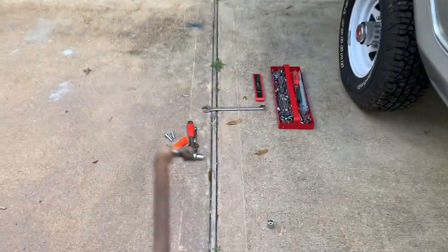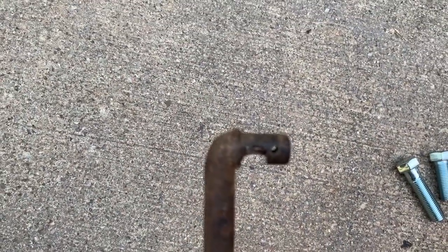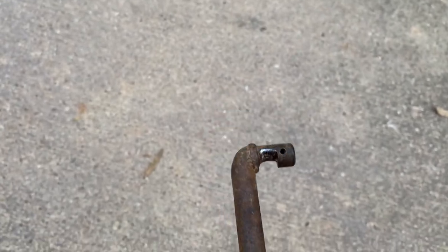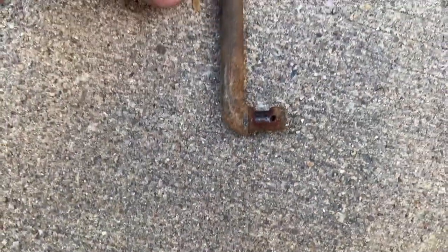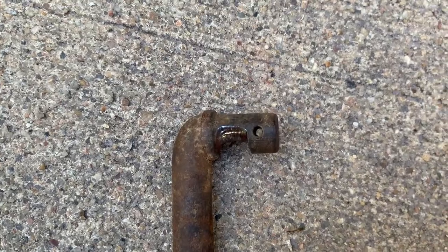Let me show you the push rod bar that came out of the truck. First off, it had no bushings. Look how badly it was worn — there's a groove worn right in there. You can imagine how rough that was as this piece swivels in a metal hole with no bushing. It's like this on both ends; this end isn't quite as bad as the other, but man, look at that.